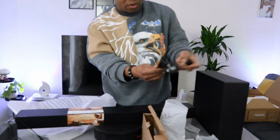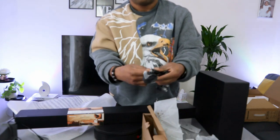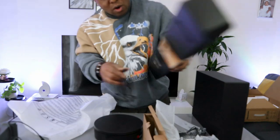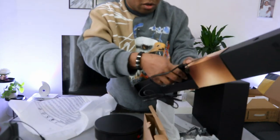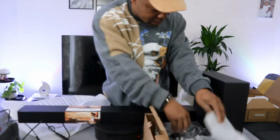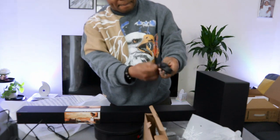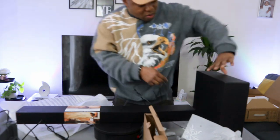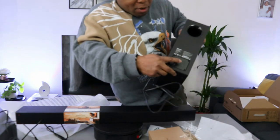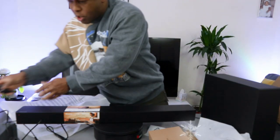Now for the power cable — take one of the power cables, go to the back of the soundbar, push it inside, then plug it into the socket. Take the other power cable, go to the back of the subwoofer, push it inside, plug it in, then plug it into the power socket.